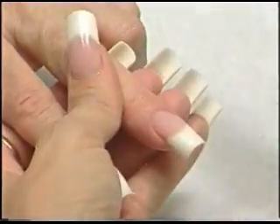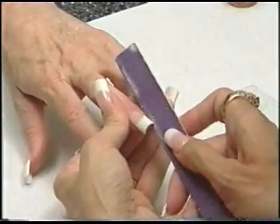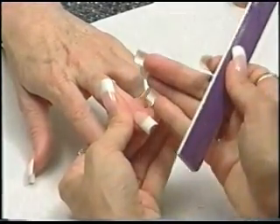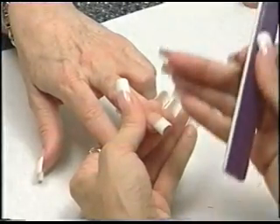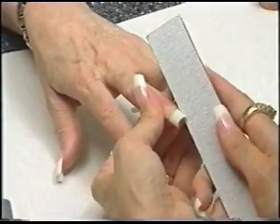I like to use a 180 grit file when I file my fill-ins. When you use a 100 grit file to file the sides, every time you do a fill, your free edge is going to get thinner and thinner and thinner, and you're going to have breaking problems. So let's just use a 180.